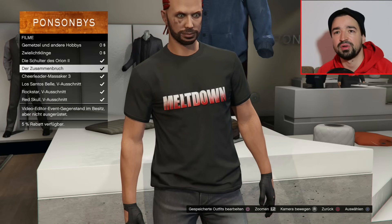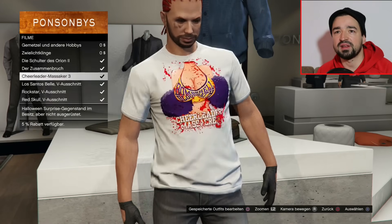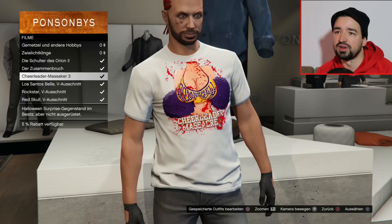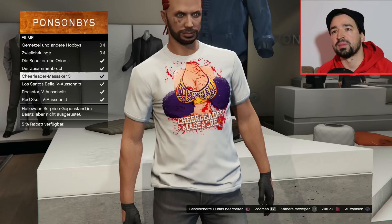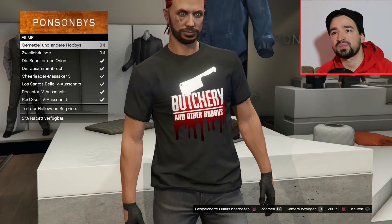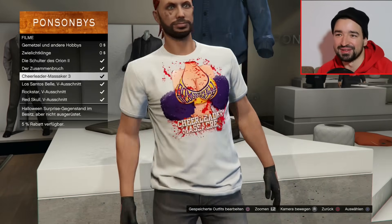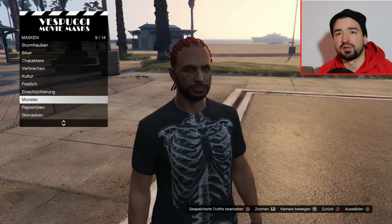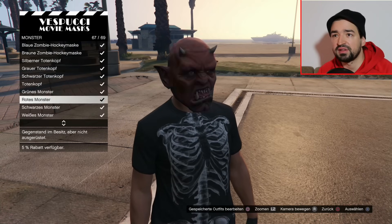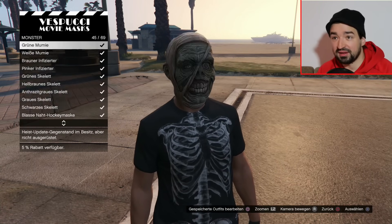Die anderen hier sind, soweit ich weiß, alt. Wobei das hier - da steht Halloween Surprise Gegenstand, das müsste auch neu sein. Könnt ihr mal schreiben, ob ihr die alle habt oder ob zum Beispiel eins fehlt. Weil irgendwie sollte es ja so sein, dass man, wenn man die Sanctus kauft, noch ein T-Shirt kriegt oder so. Vielleicht das hier - Cheerleader Massacre. Bin mal kurz zum Maskenladen gegangen. Da habt ihr jetzt auch wieder diese Halloween-Masken, aber ich glaube, es ist nichts Neues dazugekommen. Ich schalte kurz durch, alle die ich hier sehe, die kenne ich soweit.